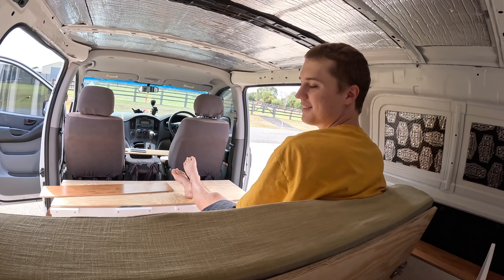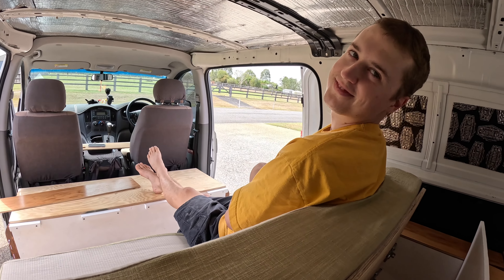We've got Connor over there enjoying his comfy seat. Yes sir! So excited for this little sofa. Check!